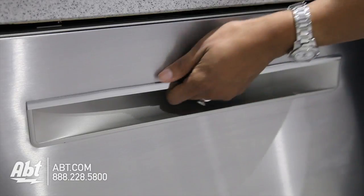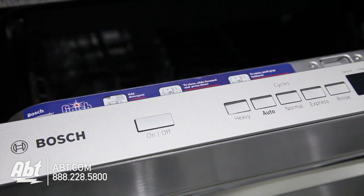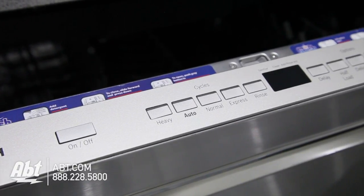It is clean touch stainless with a pocket handle. The controls are located at the top ledge of the unit and feature smooth touch buttons and an LED display.